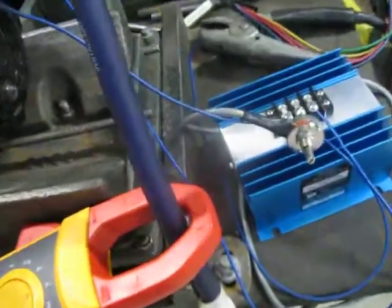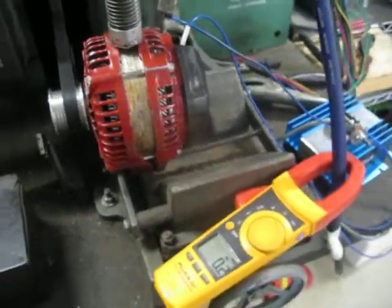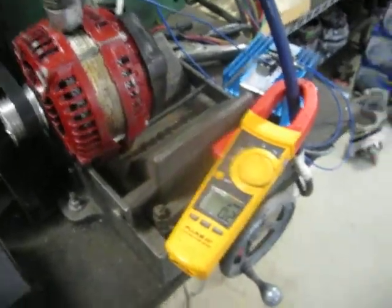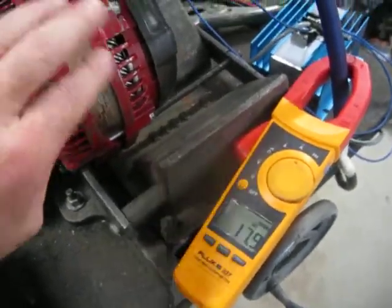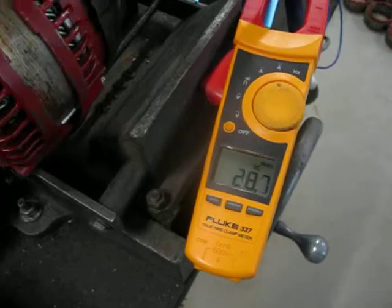Set it up with the external adjustable voltage regulator. This allows the voltage to be controlled from 13 up to 20 volts. Just wanted to shoot a video real quick for you, Ben, to let you see what this thing's doing. It's already hot — this thing's been running for a while, pretty warm since I got off the phone with you about 10 minutes ago. Just do a real quick idle output for you.